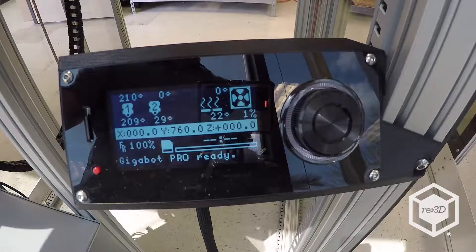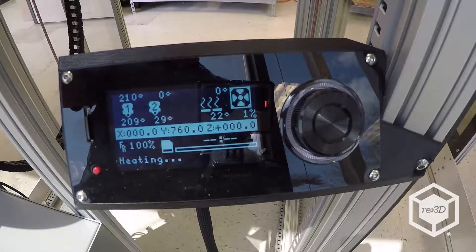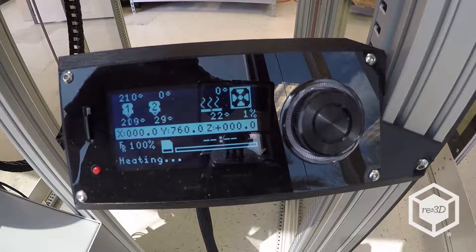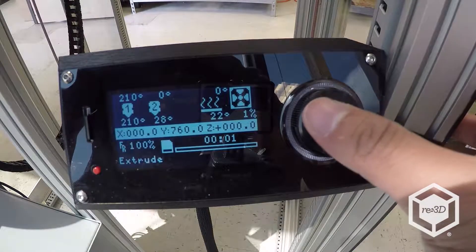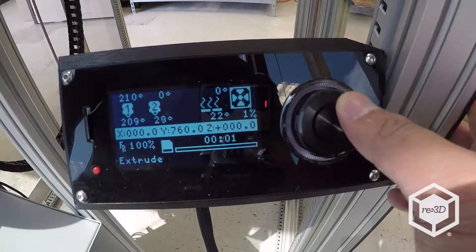Once filament is loaded, press the button on the Viki to let the Gigabot heat back up to temperature. Once it reaches the target, extrude filament by scrolling the button clockwise until you see filament coming out of the nozzle.